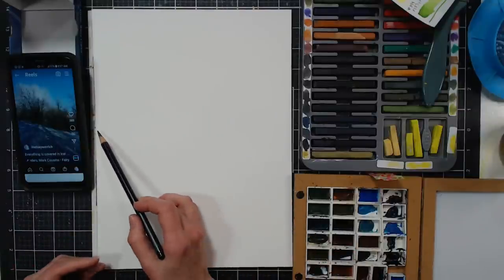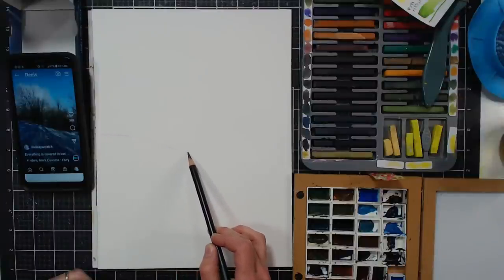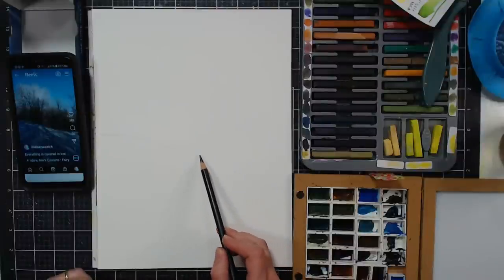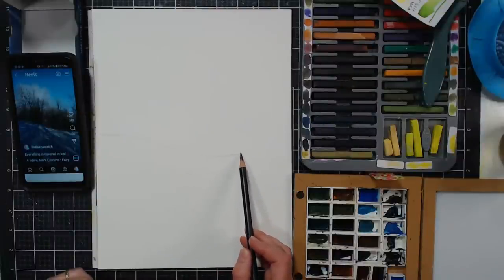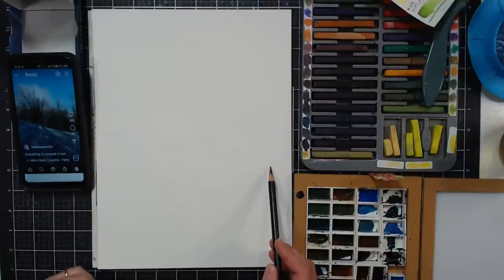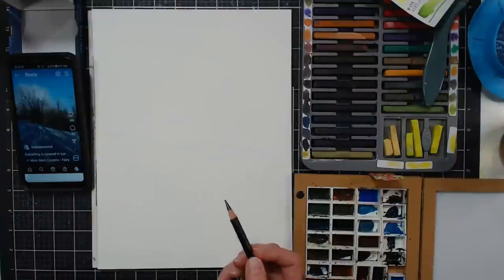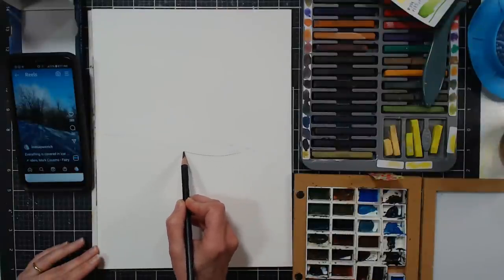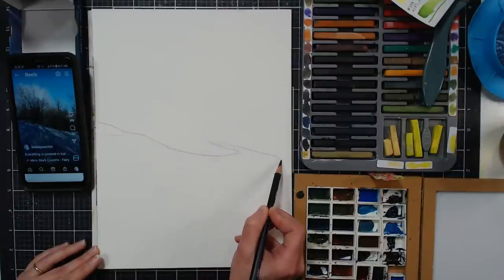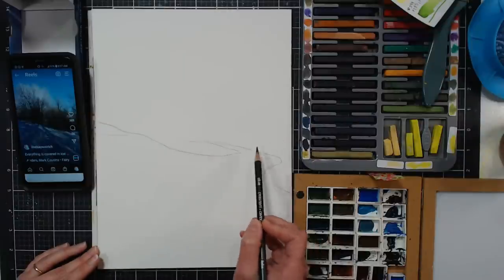I'm going to start the top of the hill about at the middle point, maybe a smidgen lower, and then do a gentle slope. I'll stop it around here and then pick it up down here because at this point we have the path going into the woods. I walk this path almost every day and know it like the back of my hand. I'll sketch in that little path.